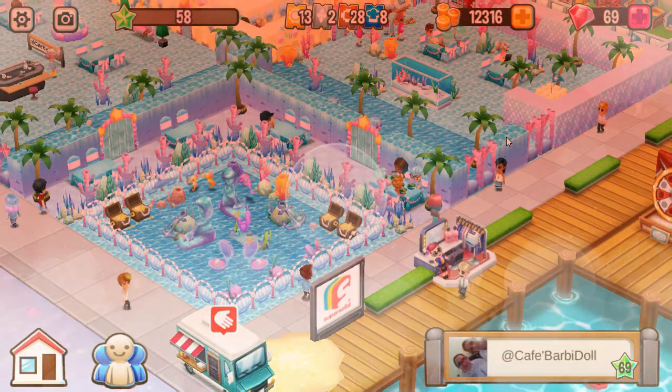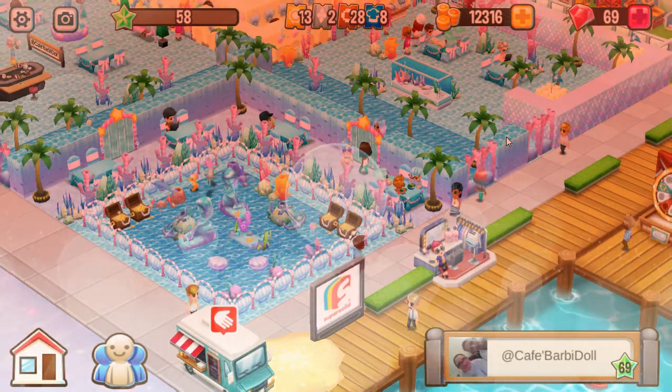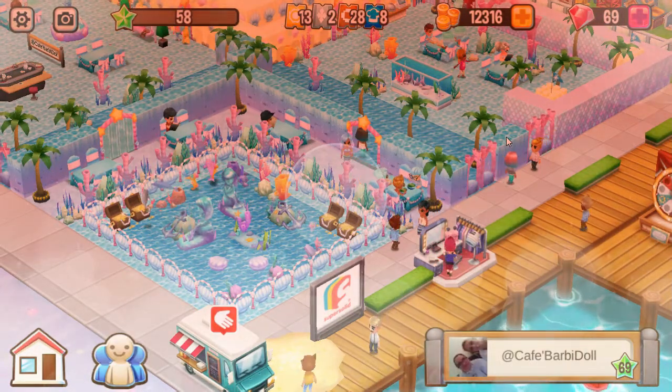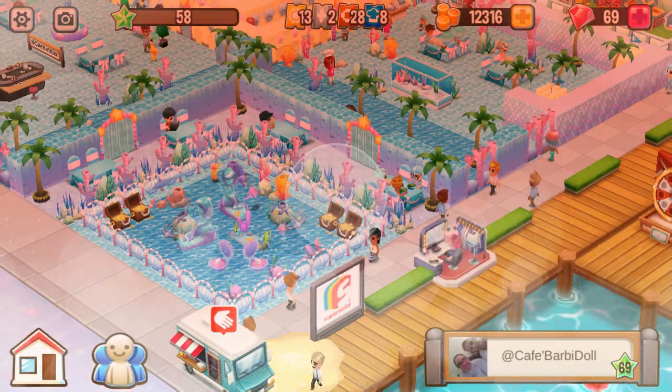Alright, if you want to see this restaurant live, please visit the Cafe Cookaholics Food Club. That's my food club. And look for the restaurant Cafe Barbie Dolls. Thank you for watching my Make a Splash restaurant review. If you love my restaurant review, please like my video and subscribe to my channel. Thank you. Bye.